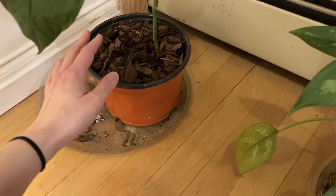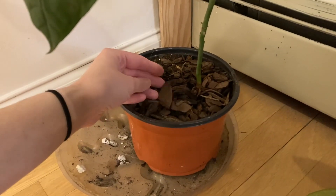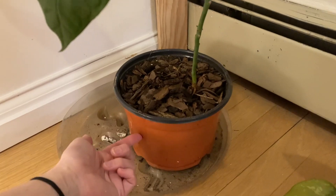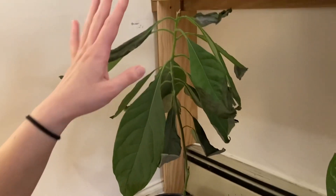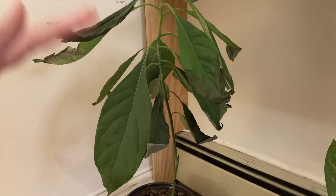I had rocks on the bottom and all the dirt was super wet. So I put it in some leftover potting mix for orchids — I sort of mixed some dry dirt that I had — and this pot I know is really well draining because there are holes in the bottom. All the leaves were sort of down and then they've been sprouting back up.